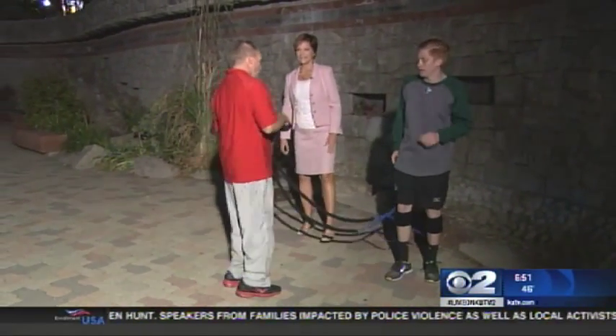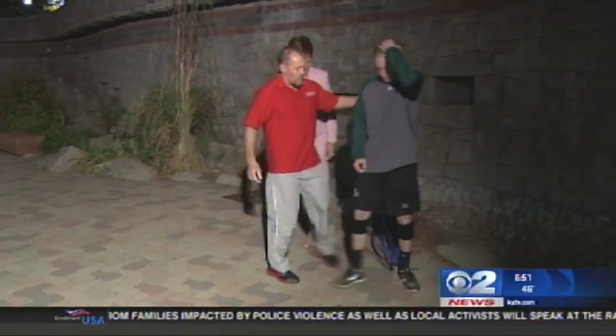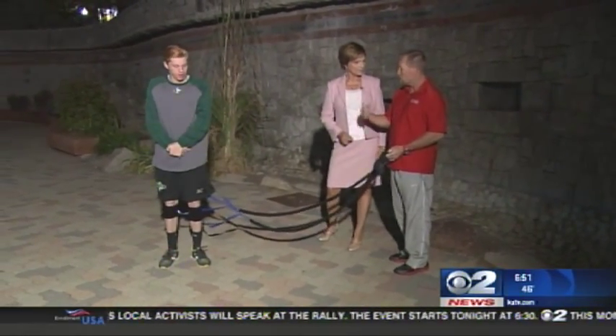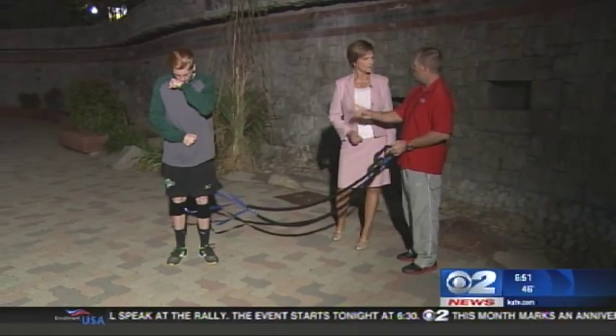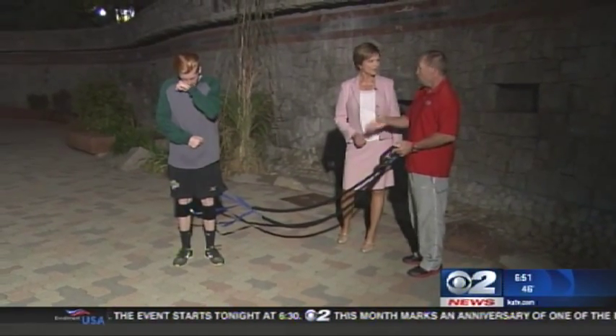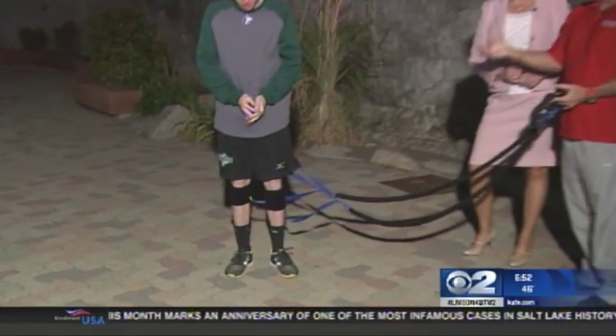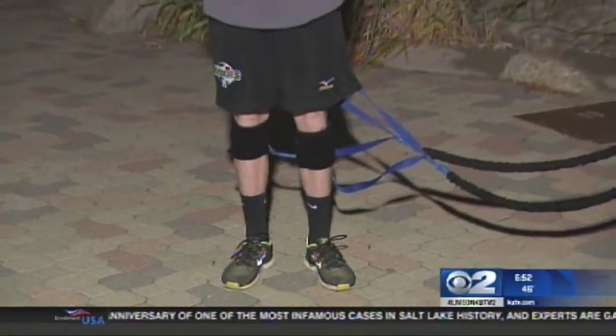The bonus with the cords is that we can also do contrast training. We'll do some work with the cords on, then some work without them, and then take them off again so they feel the benefit. With the cords on, the muscles adapt to the resistance and work harder. With the cords off, they don't know the cords are gone — so you're still getting that enhanced workout.